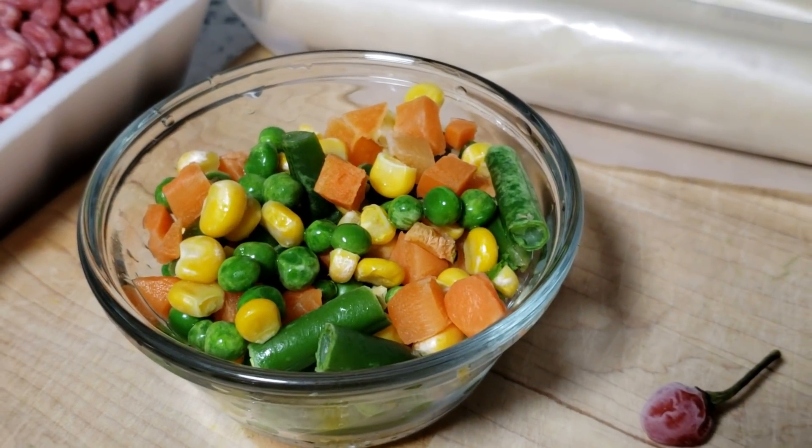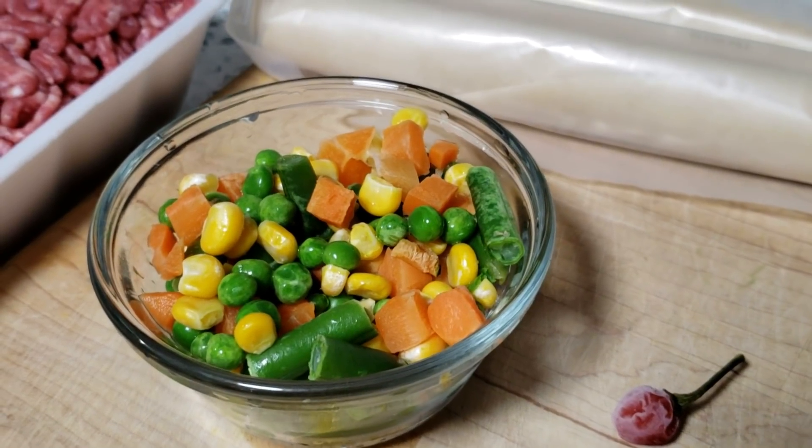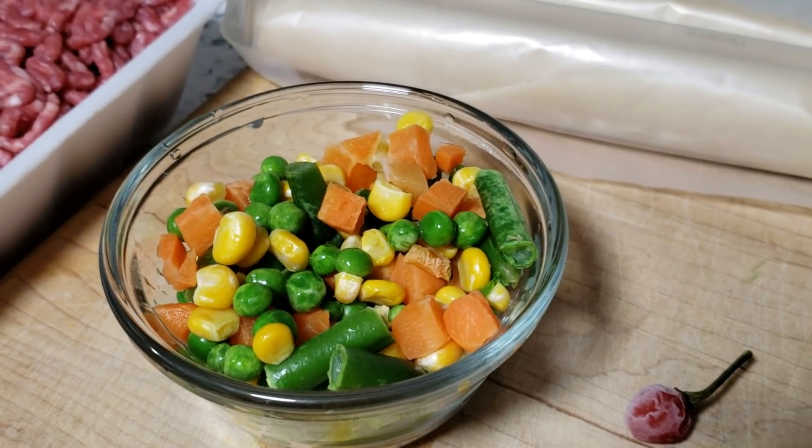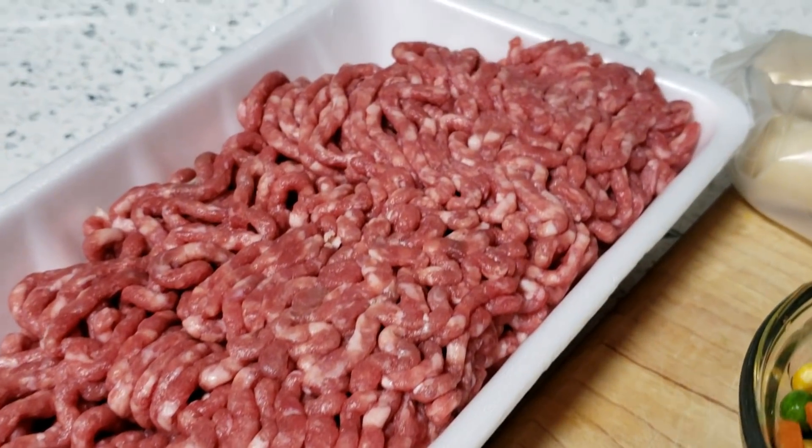And these mixed vegetables are optional. Auntie Chandra likes to add in mixed vegetables because that's just her preference, and I like the mixed vegetables in the patties as well. And of course, since we're making beef patties, we're going to need our ground beef.